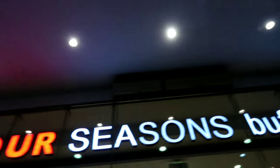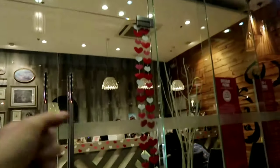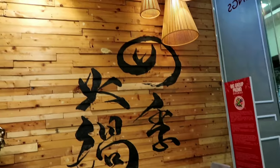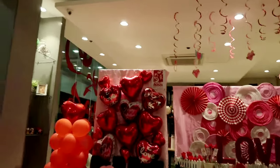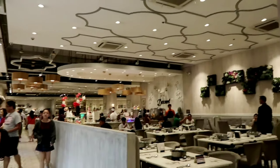So here's the place. Yesterday was Valentine's Day, so you can see they have decorated the whole place here at 4 Seasons.